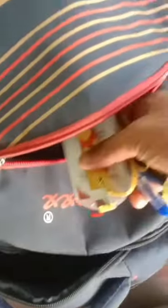If you want to check it in the back, you can check it in the back.